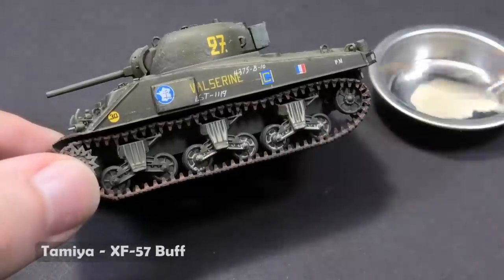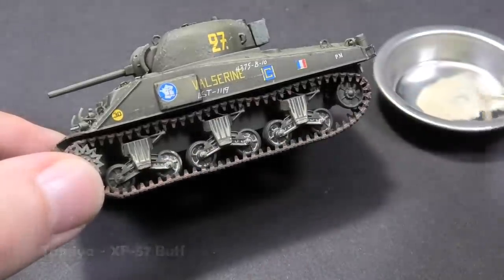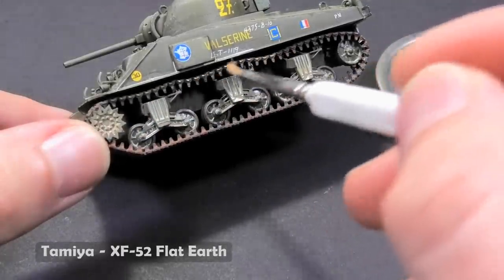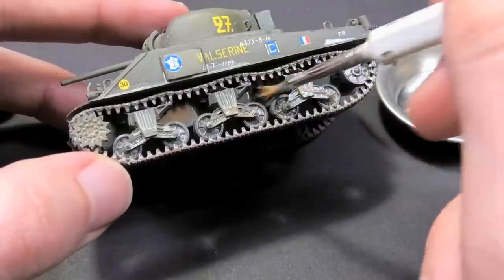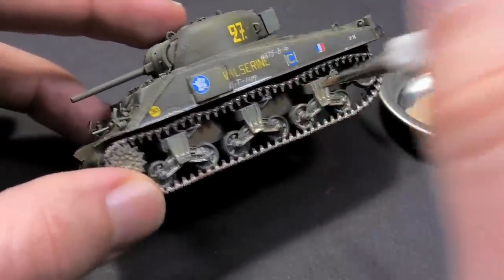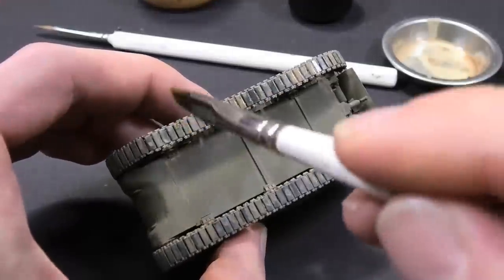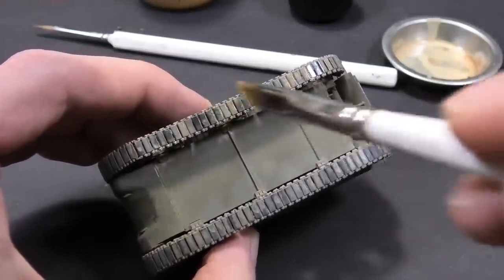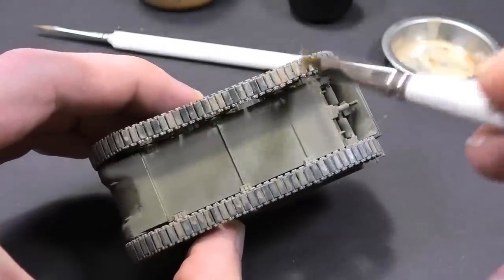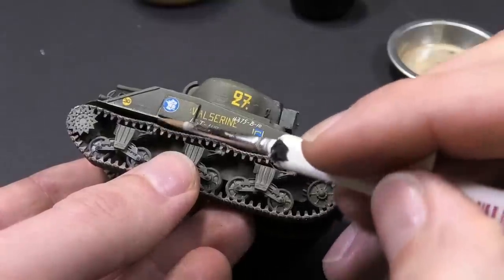I do not want to cover the nice stunt tracks with heavy mud, so I am applying only soft accumulated dust. I made my mix from Tamiya enamel paints and thinner. It is good to use more shades — unity is in this case a major enemy.